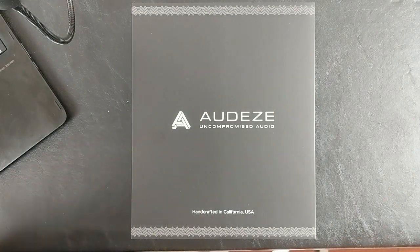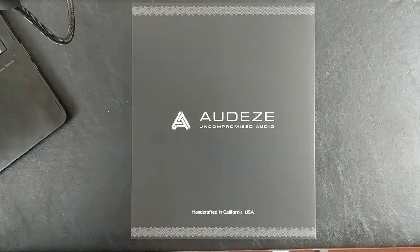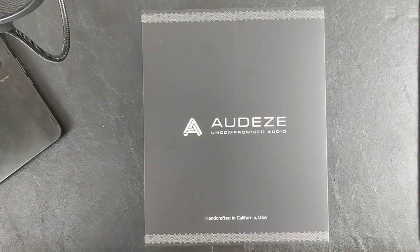This allows entry-level budding creatives, including myself, to access this technology at a much lower price, and allows Audeze to compete in a market that they previously have not had a whole lot of exposure to. With that said, let's get down to the unboxing.